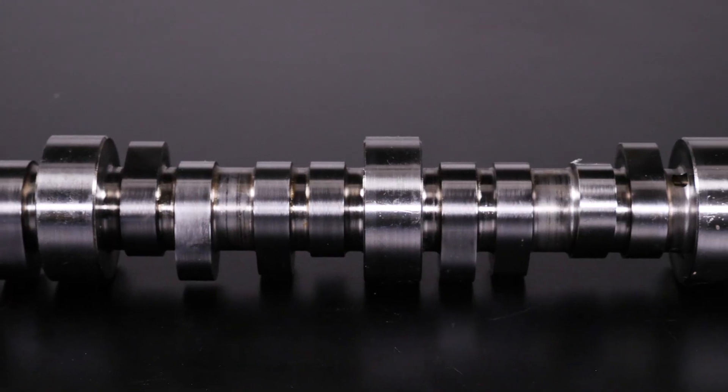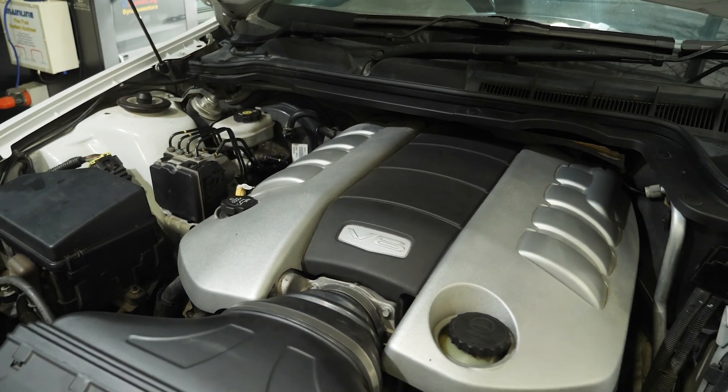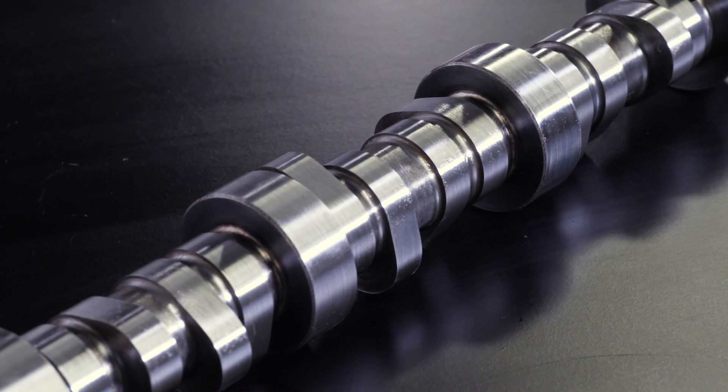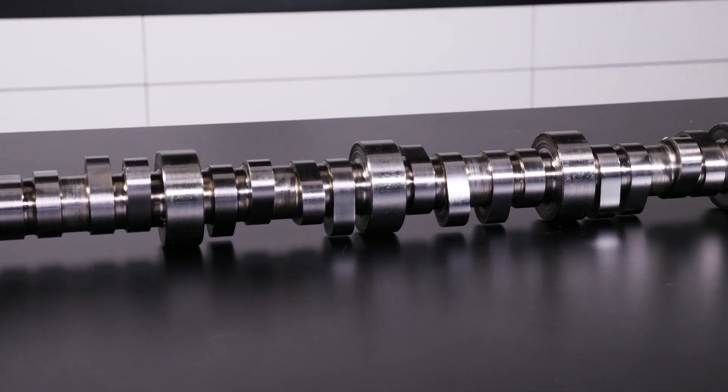The camshaft we've chosen is getting towards about the biggest cam we can fit in an otherwise stock standard engine while still retaining good clearance between the valves and the pistons. Specifically, the valve lift is listed at 630 thou on the inlet and 610 thou on the exhaust. The advertised duration at 6 thousandths of an inch lift is 284 degrees on the inlet and 292 degrees on the exhaust. This is a fairly large and aggressive camshaft designed for a naturally aspirated engine, and once installed and degreed correctly, we're going to have a fairly aggressive lumpy idle.